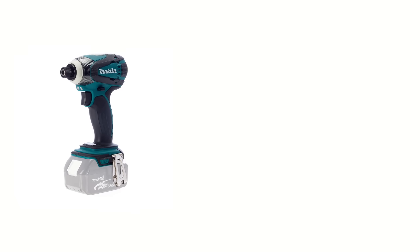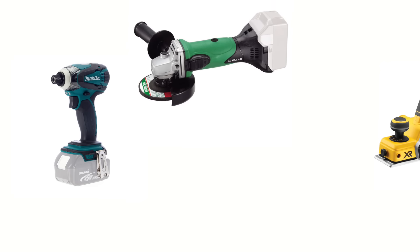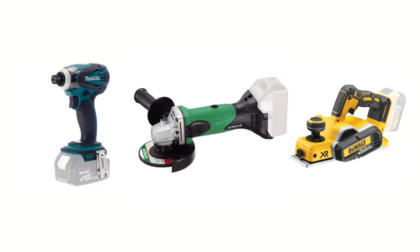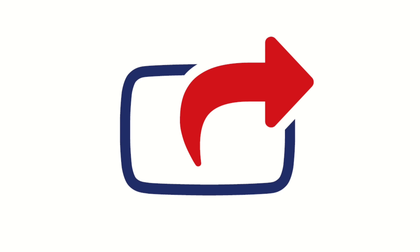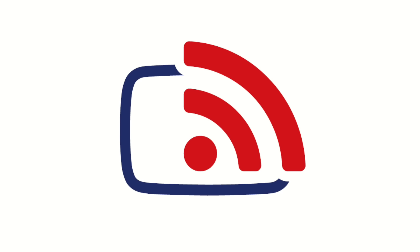And that's the number one way you can save money when buying new cordless tools: go naked. If you found this video guide useful, hit the like button, share it with your friends, and subscribe to our YouTube channel.